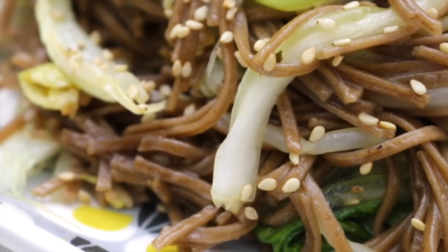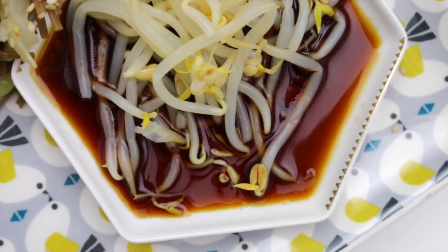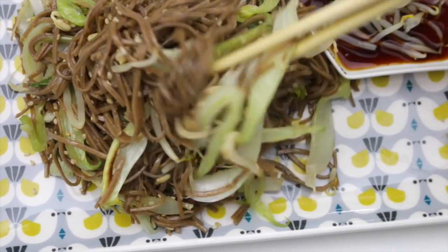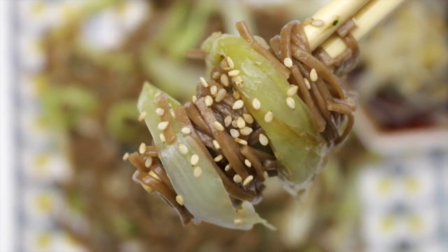Quindi andiamo a mettere tutto all'interno di un bel piatto. Sapete che mi piacciono le cose non solo buone ma anche belle. Una bella porzione di spaghettini soba con il pak choi, il sesamo sopra e anche i germogli, da assaggiare con la salsa di soia. Trovo veramente incantevoli, buonissimi, saporiti e sicuramente diversi dal solito. Assolutamente da provare!